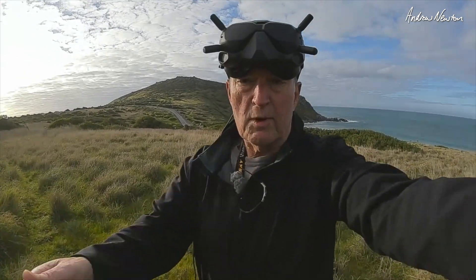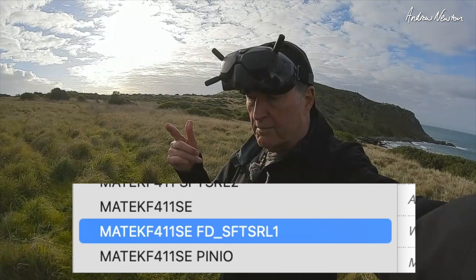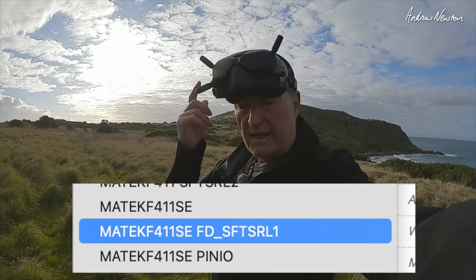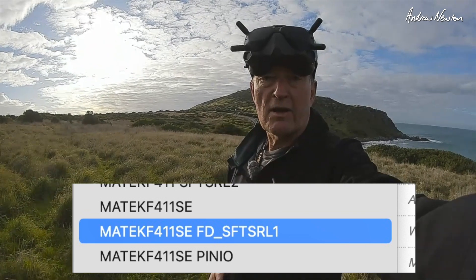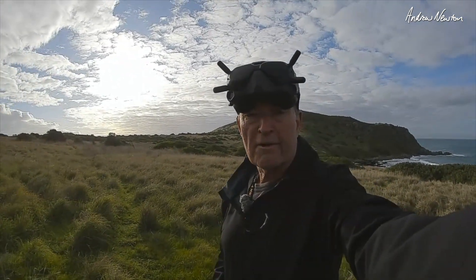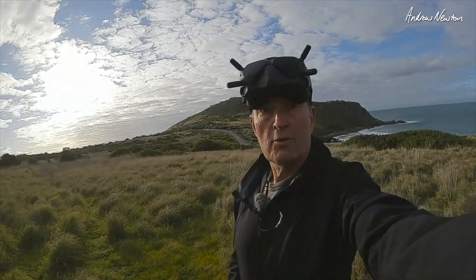So F411 WSE board with the DJI compatible firmware - I'll put the information on the screen here for you. That allows you to get the OSD in the DJI goggles, just the normal one, not the WTF OSD, which is all I use. So let's have a fly with iNav, DJI HD FPV in too much wind.